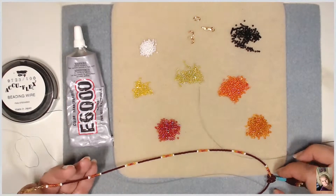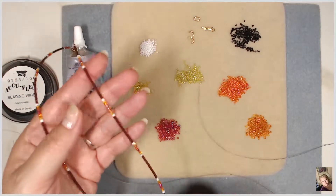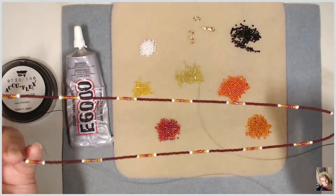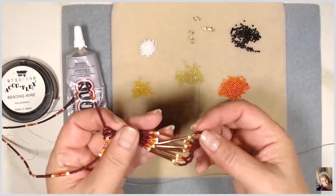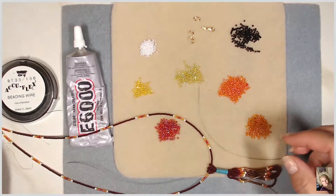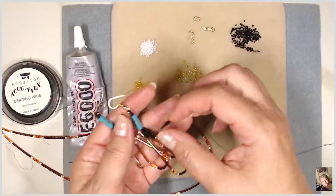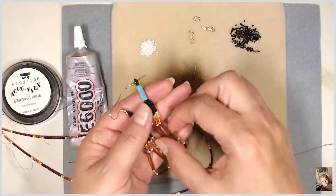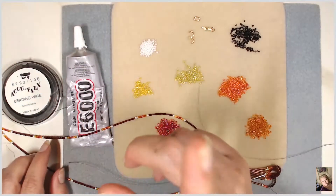Hello everyone, this is Anna Marie and I am here to show you how to make this beautiful necklace. It's using seed bead sequins. In my last tutorial I showed you how to make these wonderful tassels and these beautiful earrings using these colors, and they're actually fairly easy.